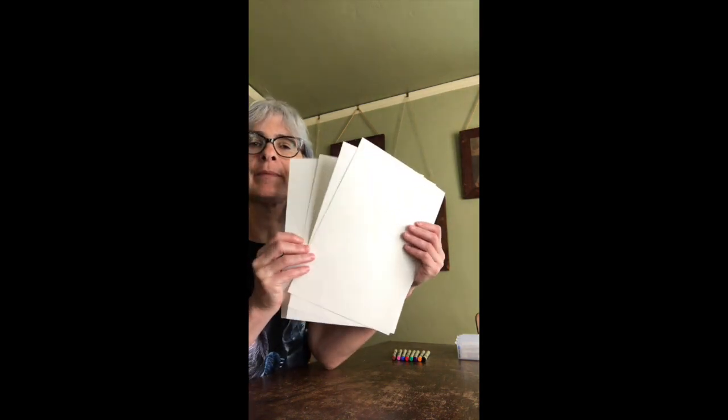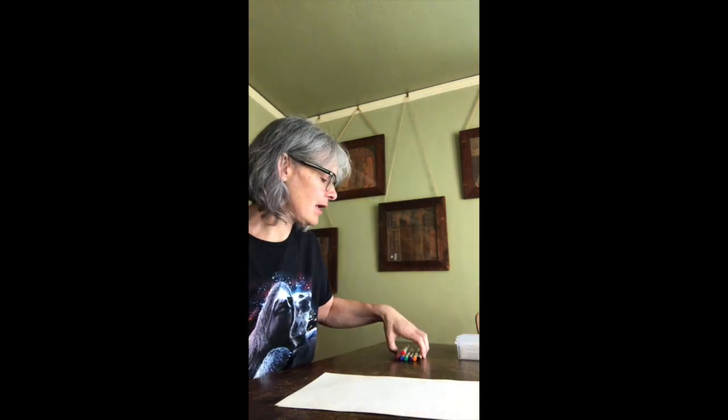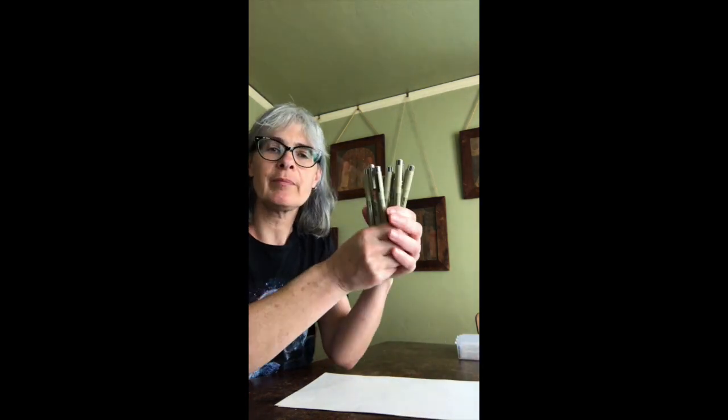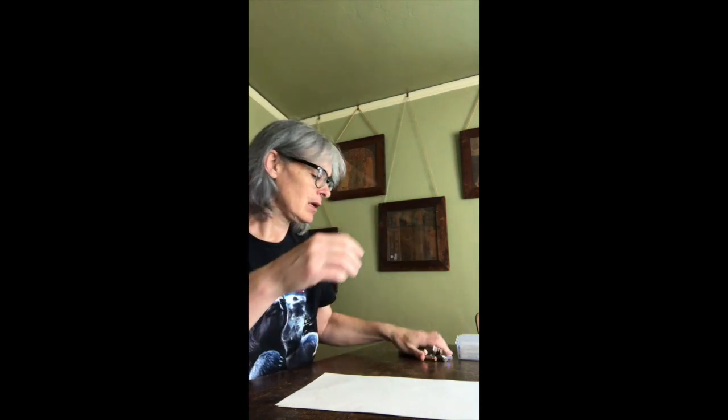Hi, I'm going to show you how to make a flip book. What you need is four pieces of paper — it's good if it's a little longer than regular paper — and a stapler, and some different colored pens, crayons, or colored pencils.